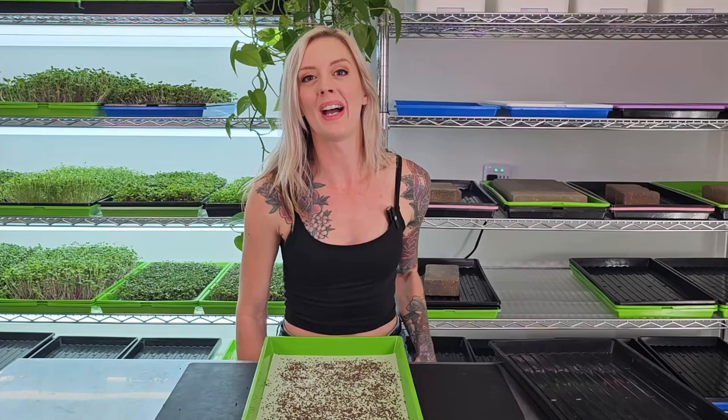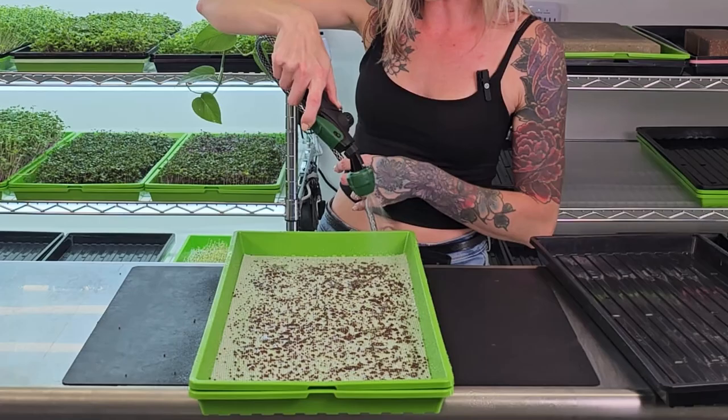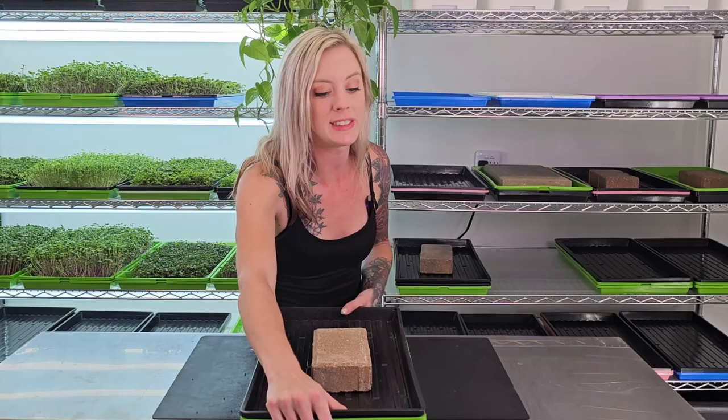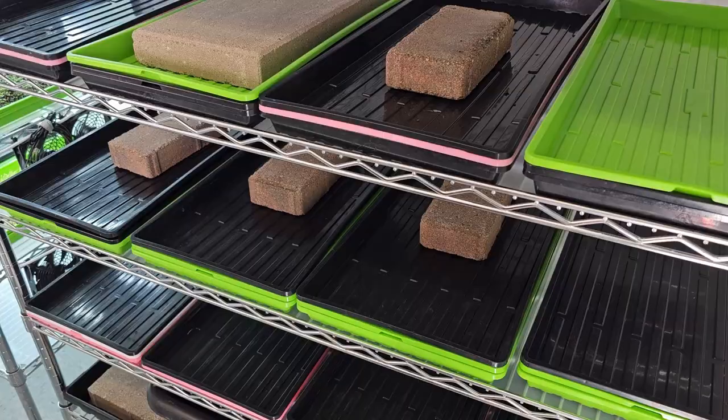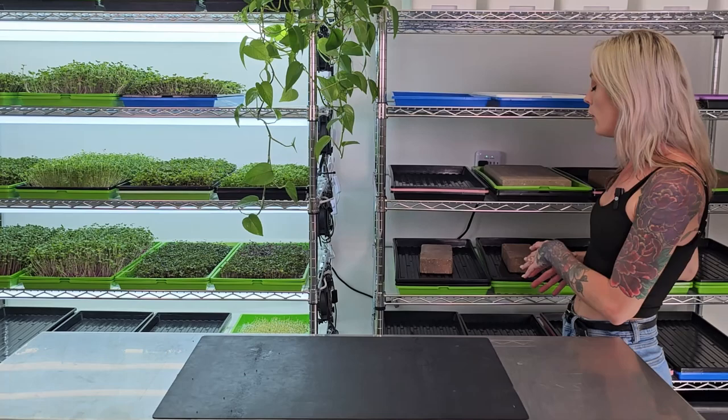Now that we are done seeding, we are going to water our microgreen seeds so they can germinate. When watering on the reusable medium, I'm giving them a pretty hefty watering without creating a lot of pooling. Now that we've watered, we need to trap in that humidity — otherwise they're not going to germinate, especially on this type of medium. To do that, we take that tray we set aside and place it on top, then put a brick on top to really seal in all that moisture. I'll place the tray on my dark shelf so they can start to germinate, checking twice a day — morning and evening — to make sure they're staying watered and not drying out.